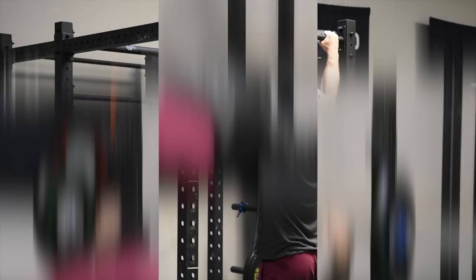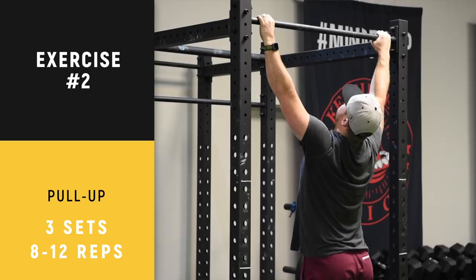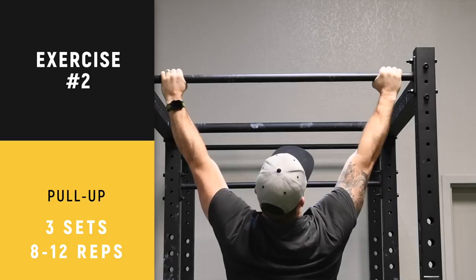All right, we are on to your third week of pull-ups. Remember: constant, consistent tempo, full extension, full contraction. Pull your chest to the bar when you're doing these pull-ups.